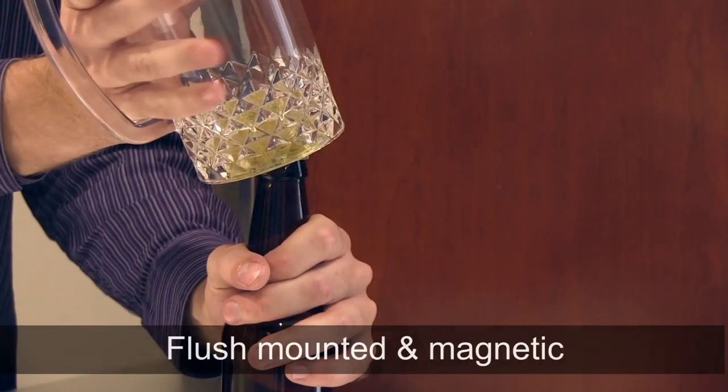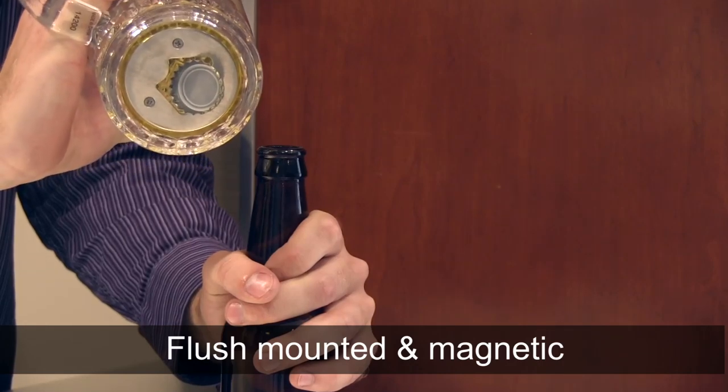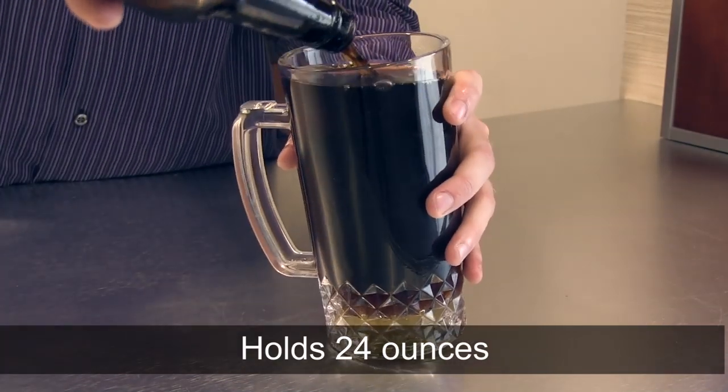The stainless steel bottle opener is flush mounted to the bottom of the mug for easy bottle opening. The opener is also magnetic to keep the cap from falling. The real glass mug holds 24 ounces of your favorite beverage.